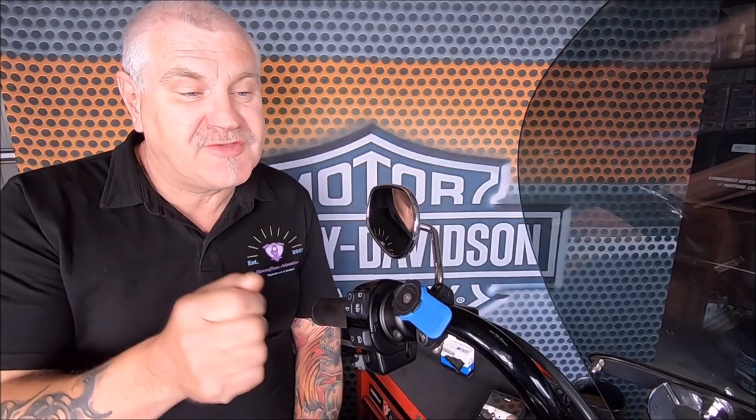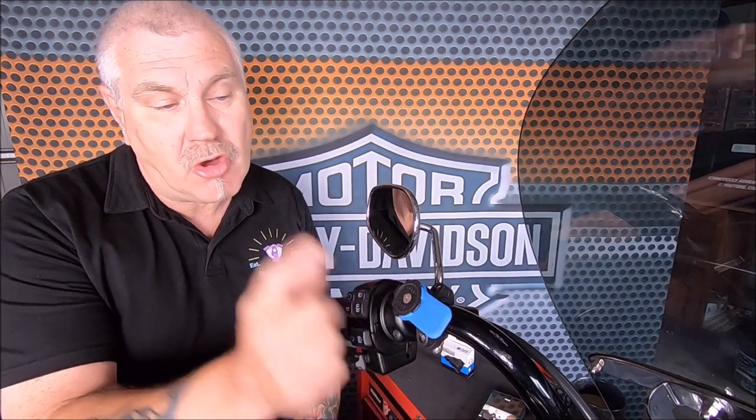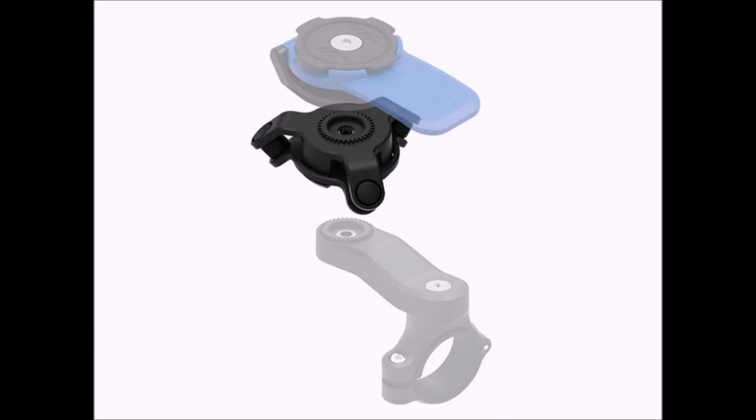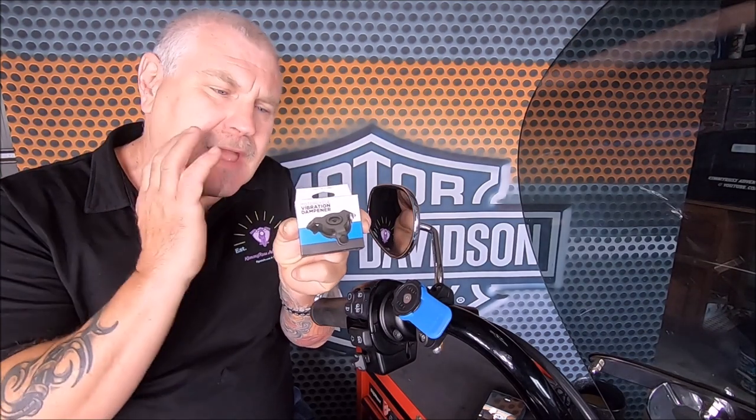When you've got a mobile phone mounted to your bike, there is a hell of a lot of vibration going through it. And that does wreck the camera in your phone. Well, it can, especially over a period of time - more so for a lot of adventure riders who are really on rough ground all the time.